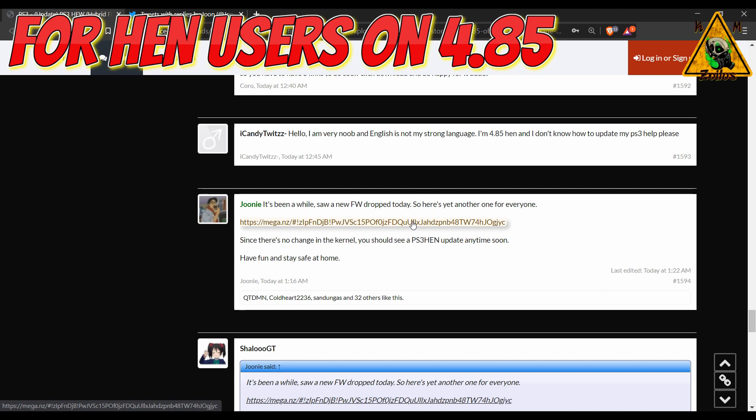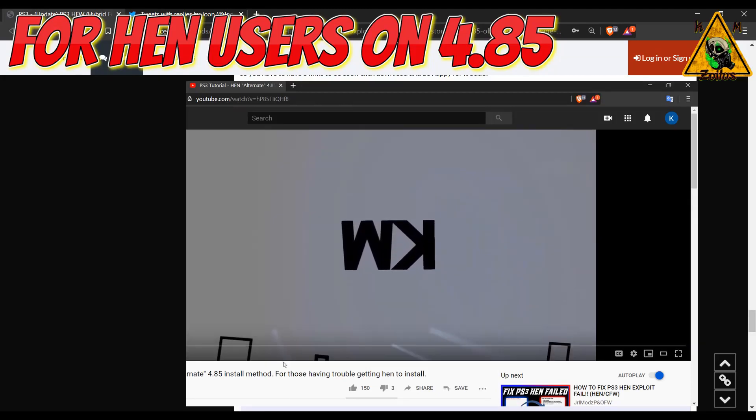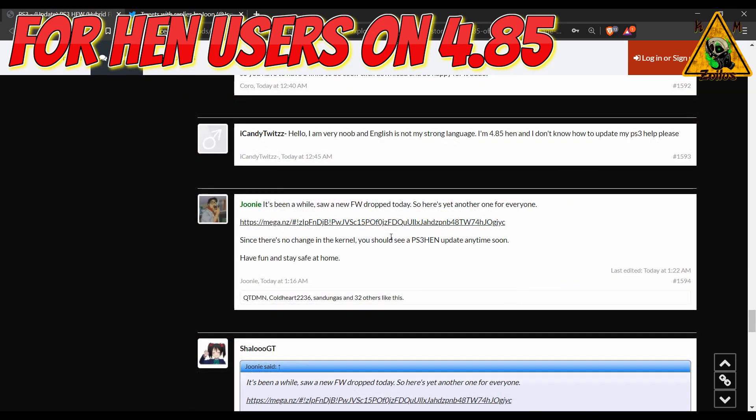This 4.86 HFW is designed to work with 4.85 HEN. Make sure you install it two times. After you've installed it twice, you will need to reinstall 4.85 HEN, however method you use to do it, because there are multiple ways to do it. Even on my channel I did an alternative 4.85 method of installing HEN, so you can use that method as well. Once you've installed 4.85 all over again, you should be able to get back online. If you don't need to get back online, you can continue staying on 4.85 and using HEN or custom firmware however you normally do. This is only for people who need to get back online who are on HEN.